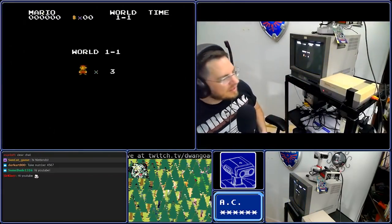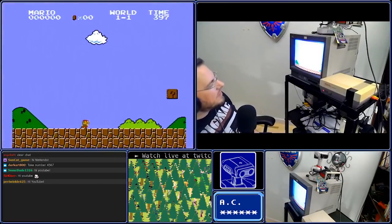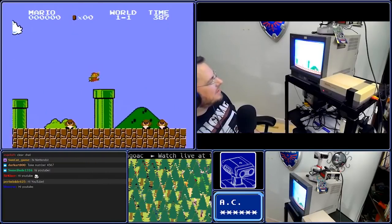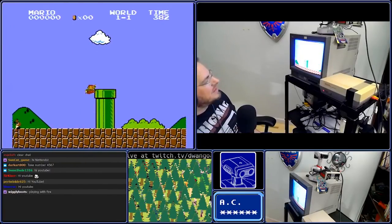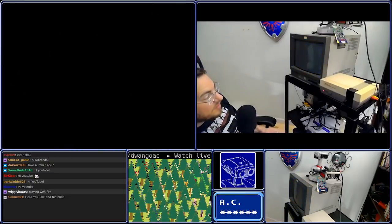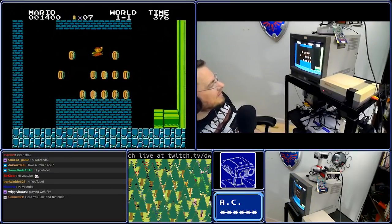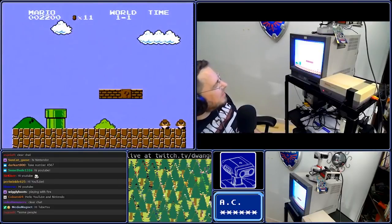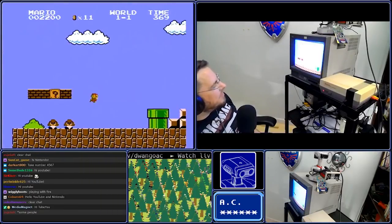I'm just going to quickly, as fast as I can, complete the first level. I'm not going to be as fast as some people are. I did get a nice clip there. I'm just going to quickly demonstrate that this is completely unmodified and that I am a bad speedrunner.